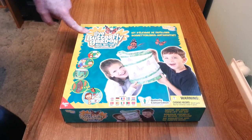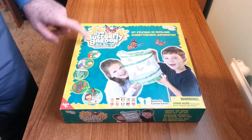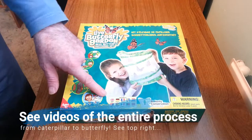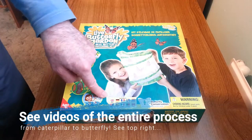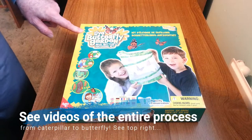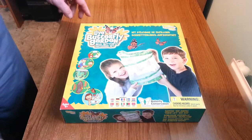Right, here we are with the live butterfly garden kit from Insect Lore. This kit is suitable for ages 4 and upwards, and the instructions come in English and a variety of other languages. In fact, this is the same kit that is distributed to the US, UK and European countries.